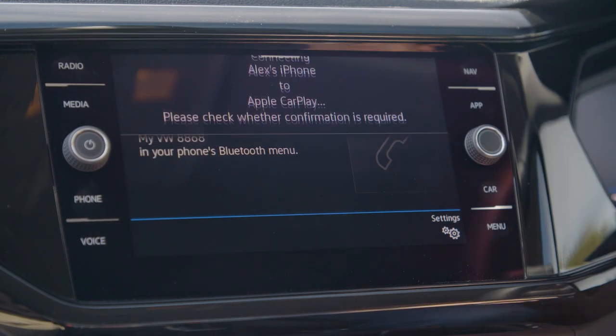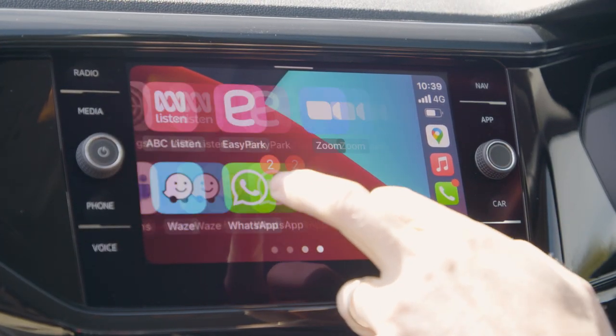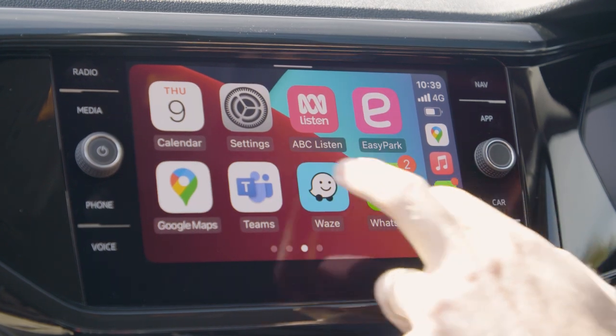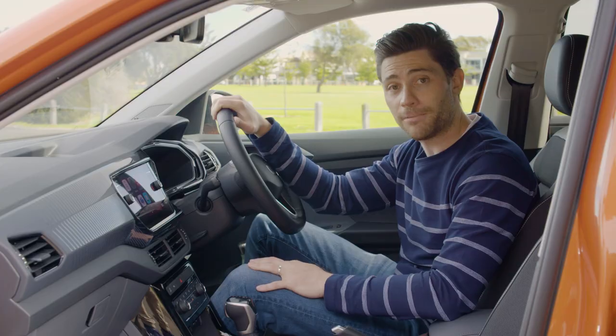Apple CarPlay and Android Auto are wireless. The screen has very good resolution, a nice response to touch, and you get all of the functionality you'd expect from Apple CarPlay.